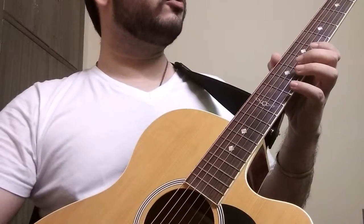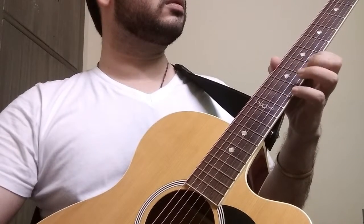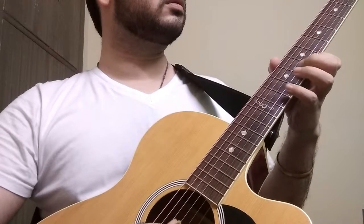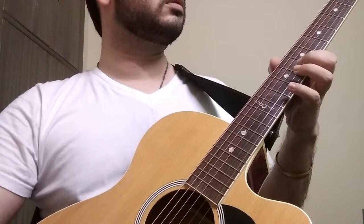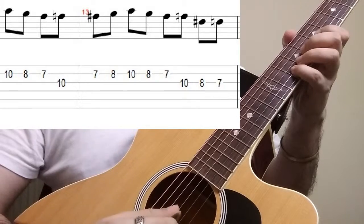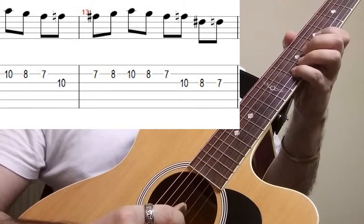Putting it all together we are going to get the full pattern on strings one and two. Next we shall move to our second string just like we did on our previous video.